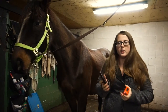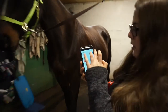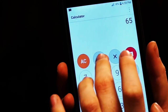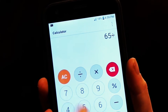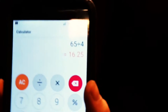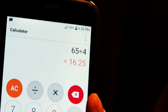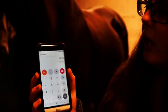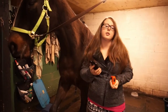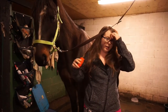Next we're going to take our handy dandy calculator and click in 65 divided by 4 — that gives us 16.25, so we'll say 16.2 hands. That's how you measure how tall your horse is. Hands are 4 inches, that's why I divided by 4.